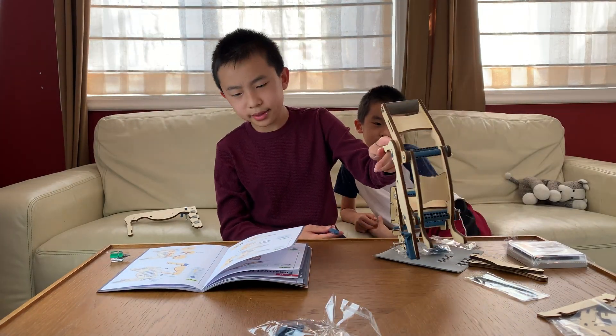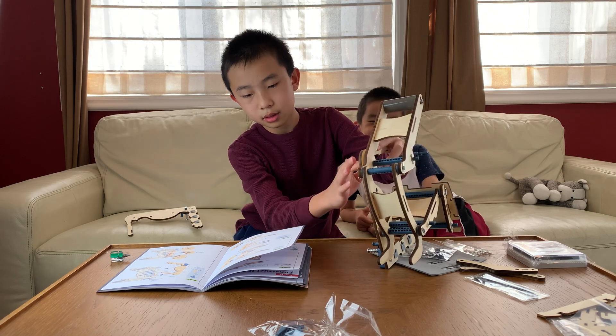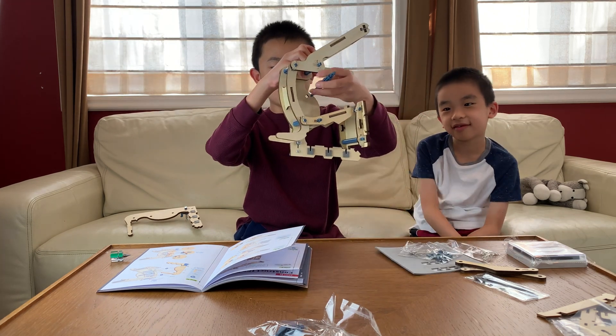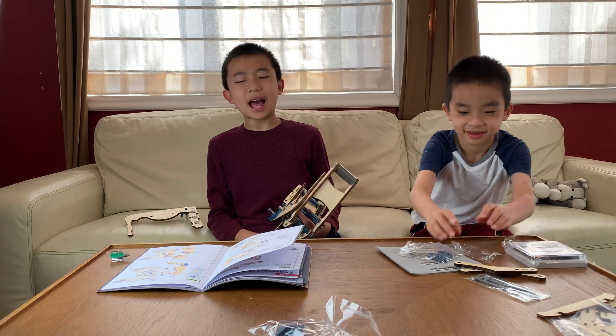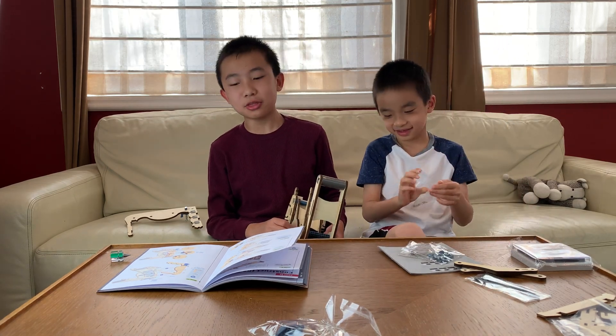So now that we have this, I insert a blue thing here. Another R-clip thing. I only have one hand — you have three.